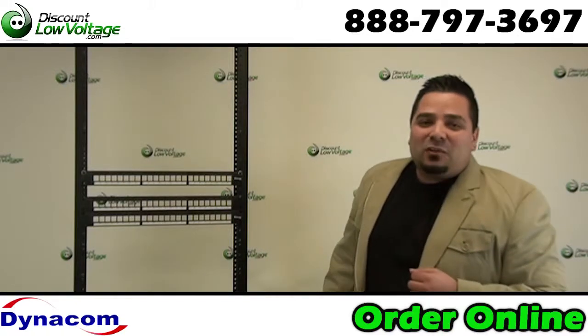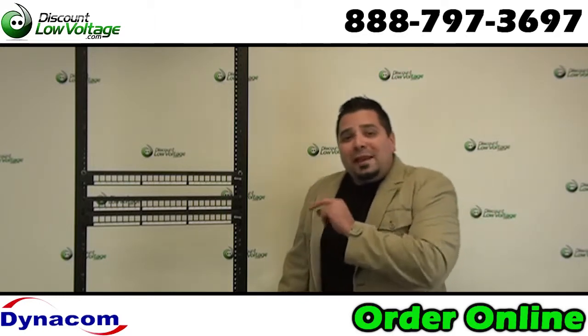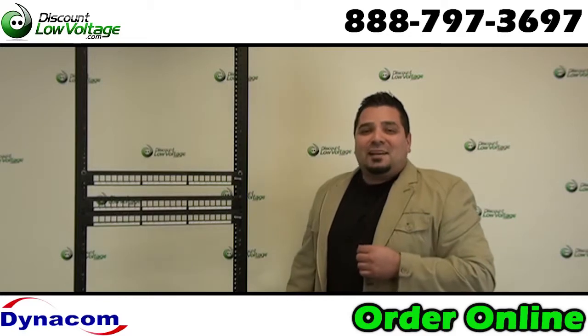Hey, what's going on guys? I'm Mercy with DiscountLowVoltage.com and today we're going to take a quick look at our 24 port and 48 port unloaded keystone patch panel. Let's check it out.